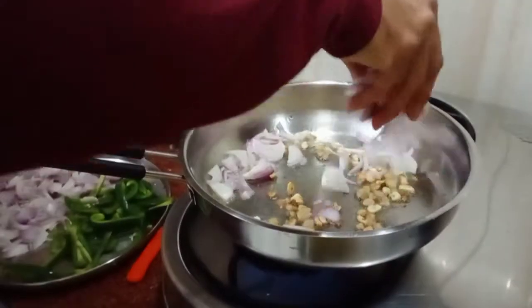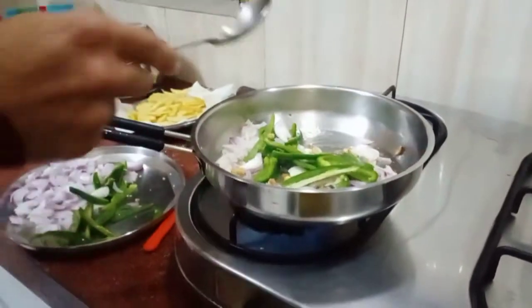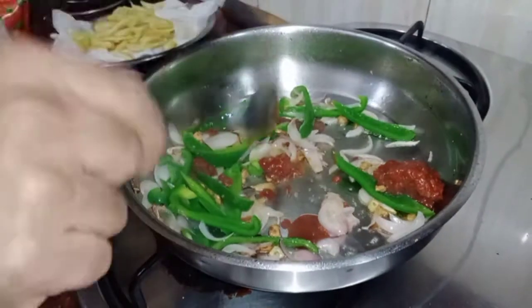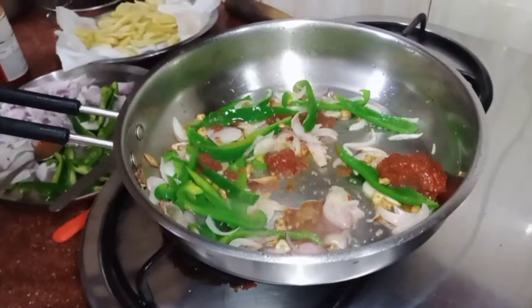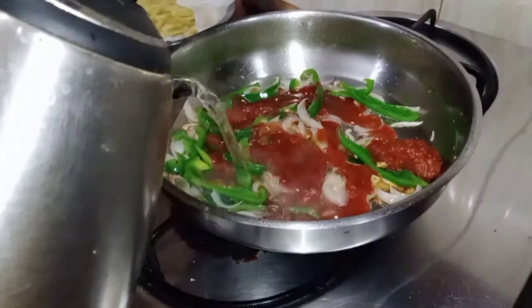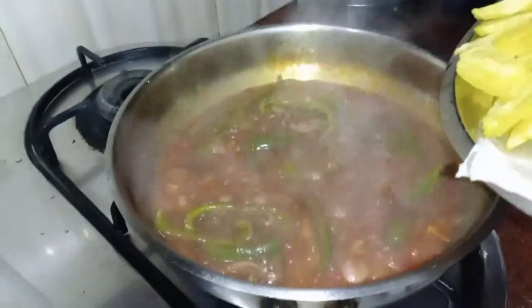Now add 1 medium onion and sauté it. Then add 1 tablespoon of Schezwan sauce, 1 tablespoon of red chili sauce, and regular tomato ketchup. Add a dash of water and mix it all well. Here you can see the nice sauce color coming together.